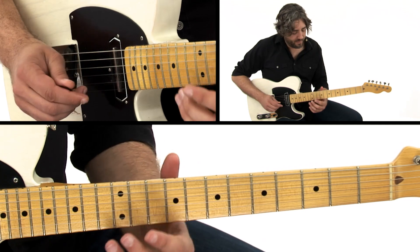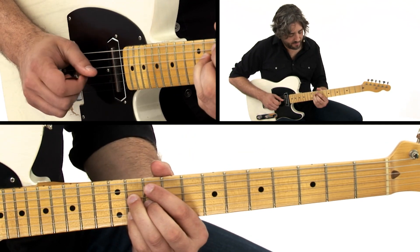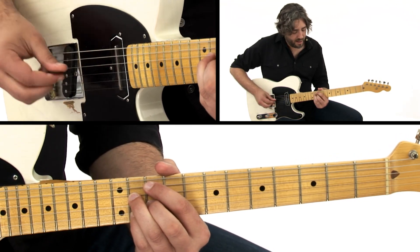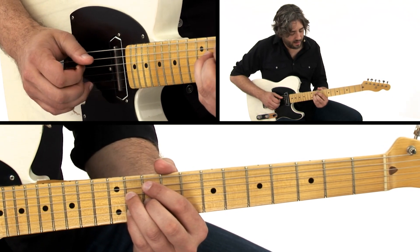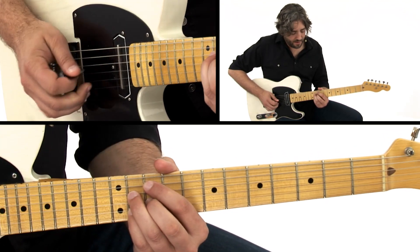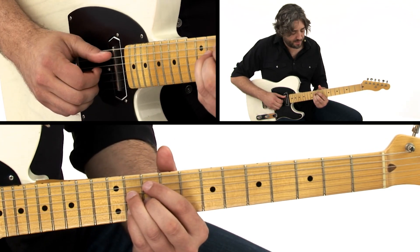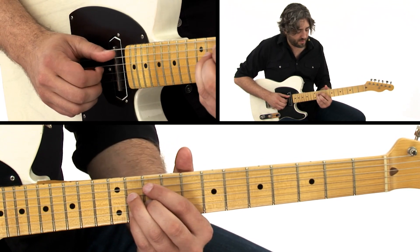Okay, just a little bluesy lick to end it. Now for Eb9 to D9 — some of you may be familiar with those shapes, some may not. That's a half diminished shape, but what that's doing in this context is it's giving us our 3rd, flat 7, 9, and 5th of Eb. And if we lower it a half step, we get a D9. These are nice because the bass player's got the root covered, so you don't need to cover the root there. You could just kind of play these inversions.